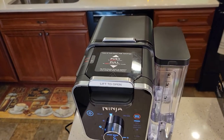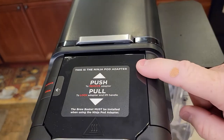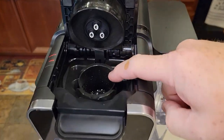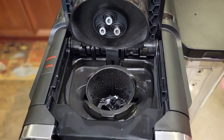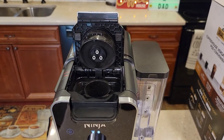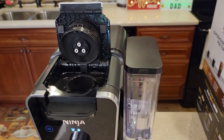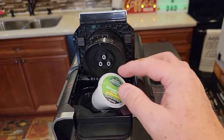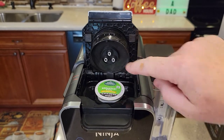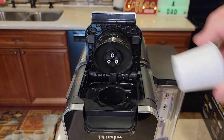Up here is where it starts to get a little different. Ninja's got this pod adapter — this is for K-cups. We lift this up and we can put a K-cup in here. It's got a needle on the bottom and three needles on the top. I have not seen a reusable K-cup yet — it just takes standard K-cups, but I have not seen a reusable K-cup that will fit this. That's kind of a different setup there that I've not seen before.